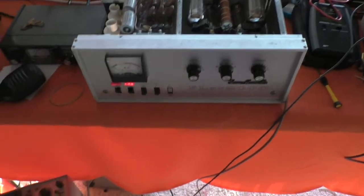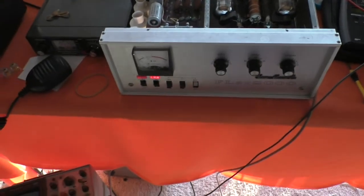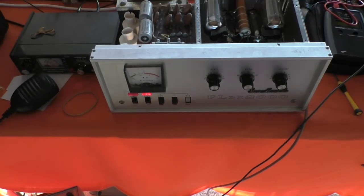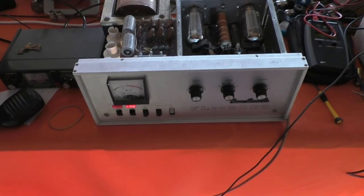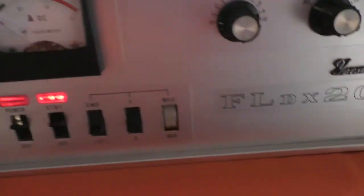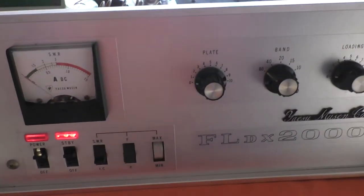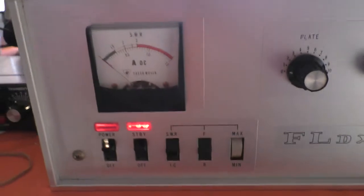Now I had seen 600 watts out of this unit before, and I tried to show that in a video but I couldn't get more than 500 watts out of it. So I was just playing around with it over the weekend again, connected to the dummy load of course, and sure enough 600 watts came out of it. I thought, wow — I'll record that in case it never happens again.